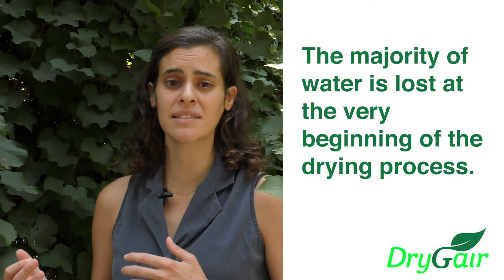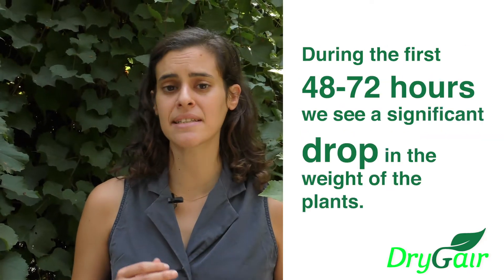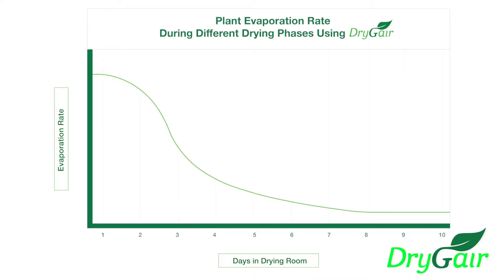From DryJer's experience, we see that the majority of water is lost at the very beginning of the drying process. During the first 48 to 72 hours, we see a significant drop in the weight of the plants. This is because the plant is freshly harvested and still transpiring similar to how it was a few hours ago when it was alive. You can see in the graph how after the initial phase, much smaller amounts of water are released over time as the plant progresses through the drying process.